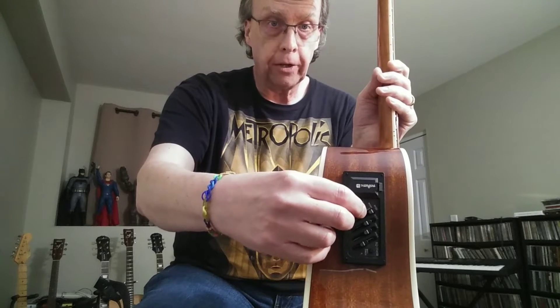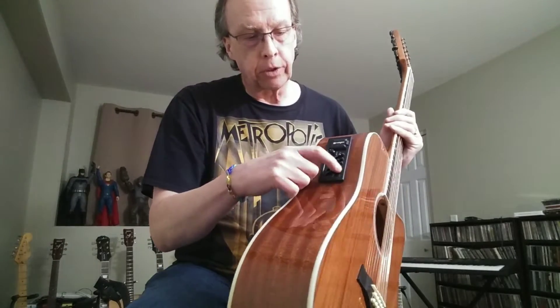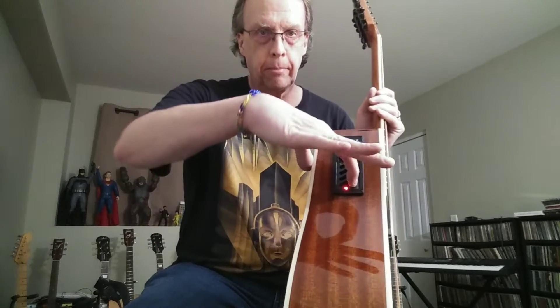There's a transducer pickup underneath the saddle, and you also have a preamp on the side, which is controlled by a master volume and a four-band EQ with presence, bass, mid, and treble — all fully adjustable. It's run by a nine-volt battery. All you have to do is press the battery light, and as long as it lights up red, you're good to go. So we're going to go over some tones here, both acoustic and amplified, and let you hear what it sounds like.